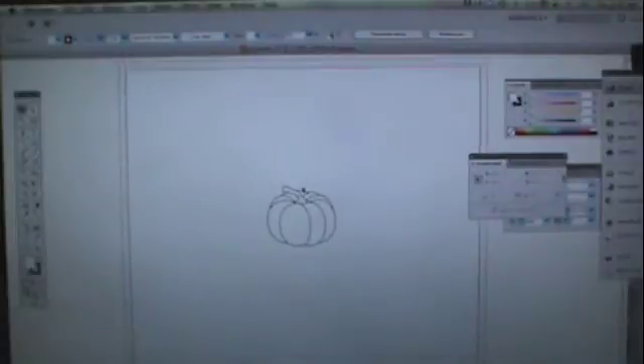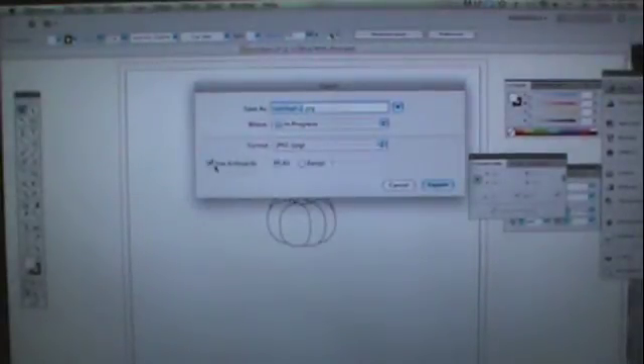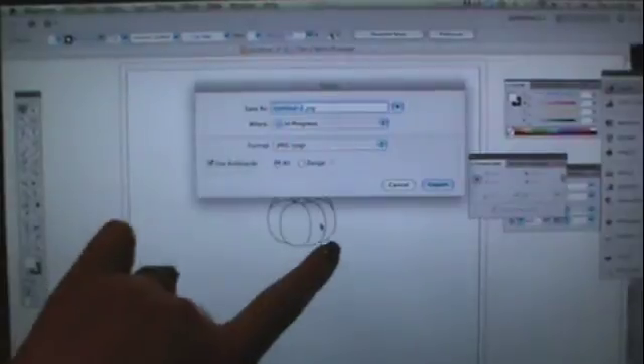I just have this in Illustrator here and I'm going to go to File, Export, and I want to save it as a JPEG. I'm going to use the artboard, which means it uses the whole picture and doesn't just cut right around my image. I'm going to export this and I'm just going to call it pumpkin.